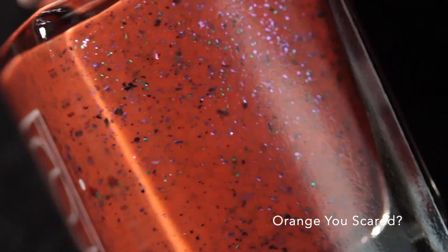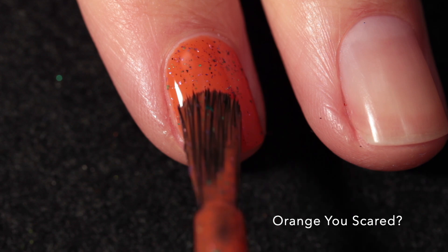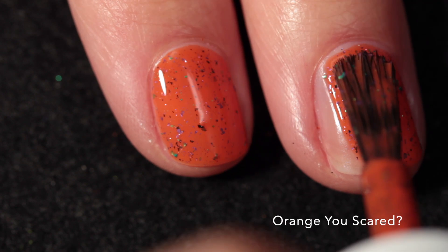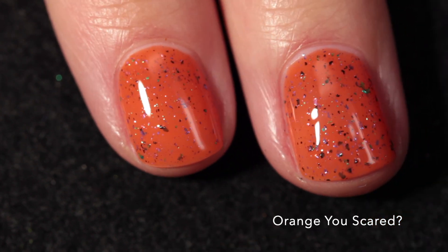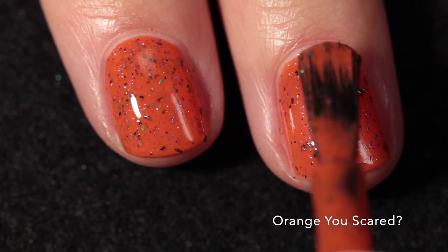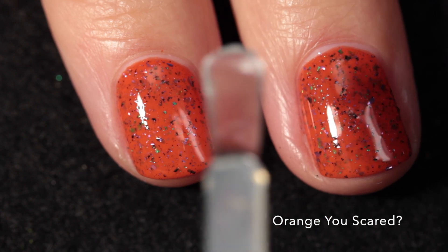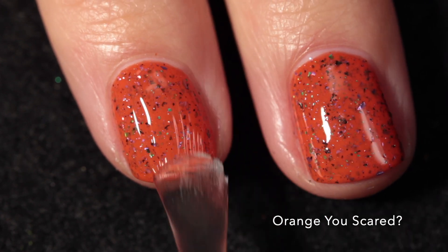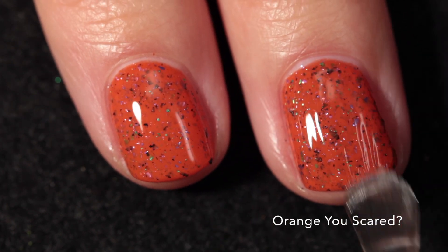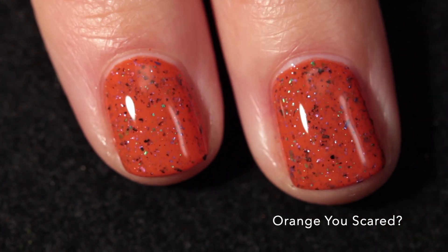Here we have Orange You Scared and this one is described as a dark orange crelly with purple, green, and black metallic flakies. This one has a really beautiful shade of orange - it's a deeper shade and I think it might have a tiny bit of red to it. As you can see, this also has those tiny cute little flakes in it. They come out really easily and it does have the tiniest bit of texture, but top coat will take care of it. It won't be difficult to remove because they're flakes and not glitter, so no scrubbing or soaking involved. Here it is in two coats plus top coat.